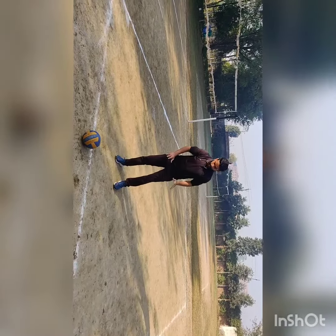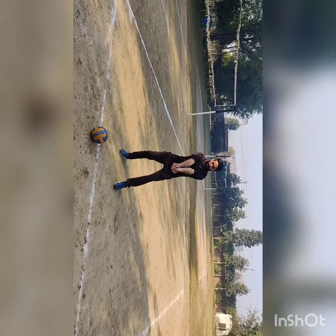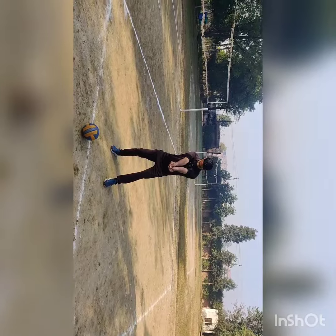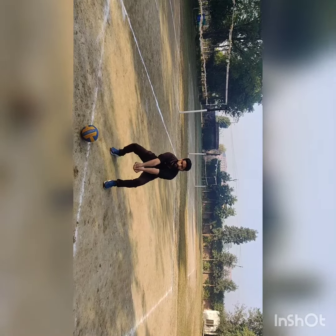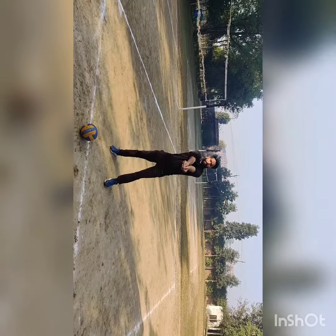Then our hands will be in position. First of all, our left hand and right hand. Your thumb is like this. After that, we are standing like this, then we have to bend. Bend like this.